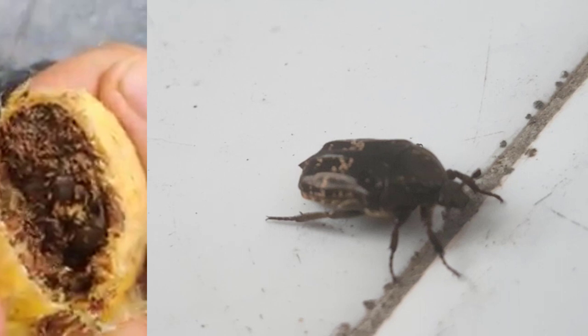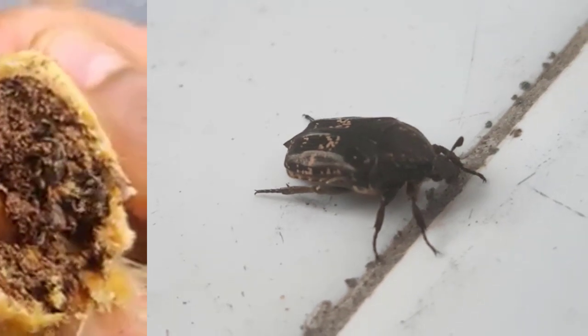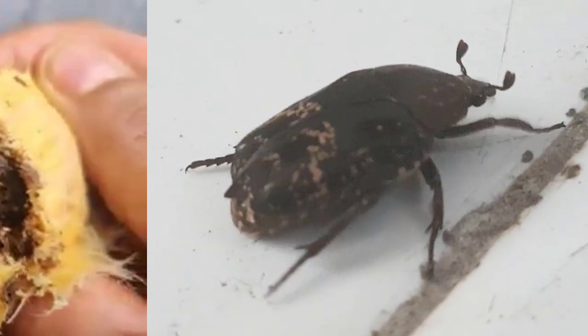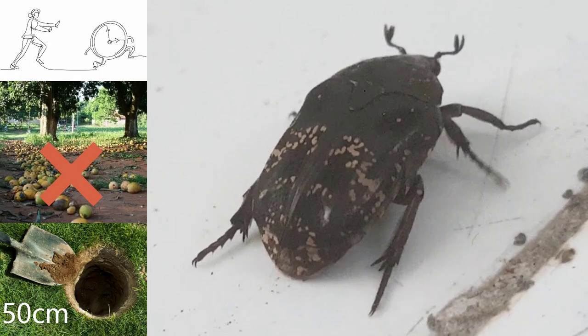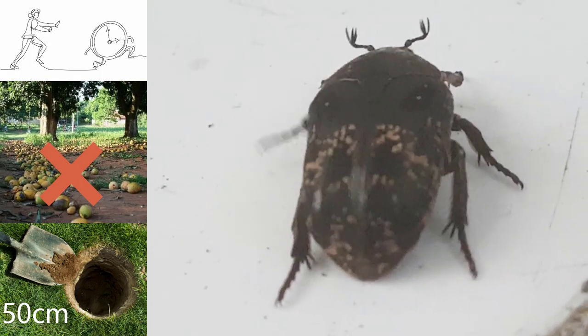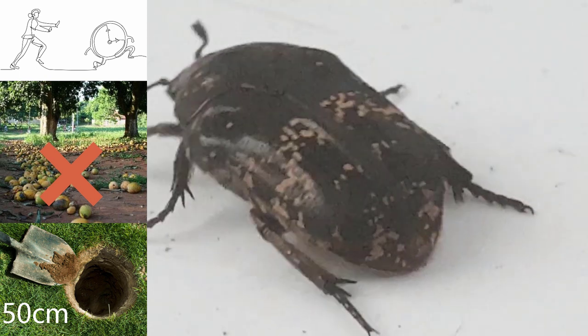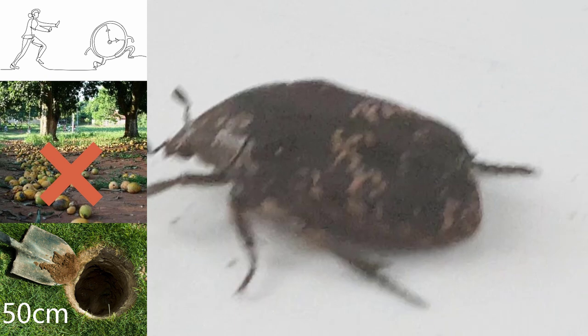Its larvae eat the seed and pupate inside. The adults emerge by rapidly crawling out from the seed to seek hiding places rather than flying. Early detection and eradication is important. Control measures include proper storage of mango and disposal of fallen mango by burying deeply — at least 50 centimeters.